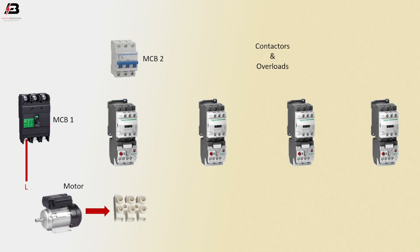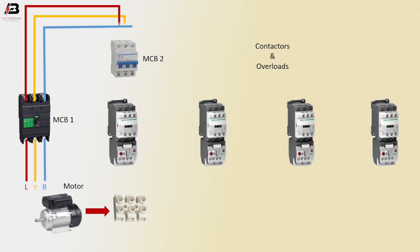1st phase connection input to MCB Circuit Breaker 1, 2nd phase connection input to MCB Circuit Breaker 1, 3rd phase connection input to MCB Circuit Breaker 1. 3 phase connection outgoing from MCB 1 to MCB 2, then 3 phase connection outgoing from MCB 2 connects to the magnetic contactor.